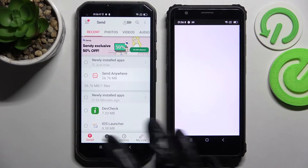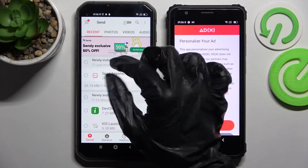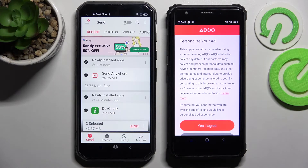Now select Send on your Android and Receive on the Blackview. Then click on all of those dots on your Android smartphone and select Send. This way you can choose all of your files and then transfer them.